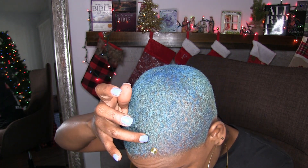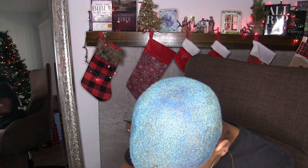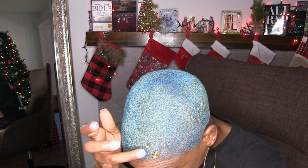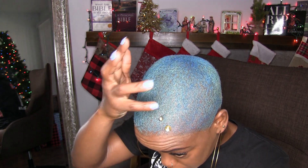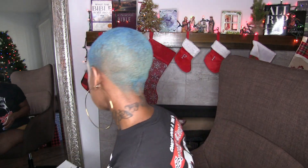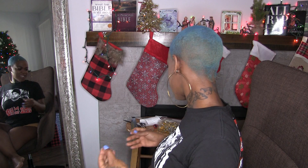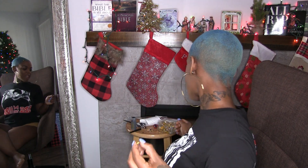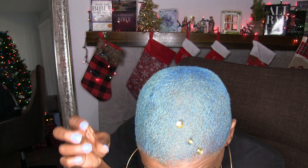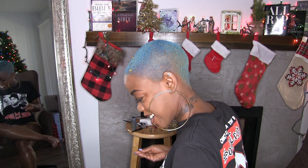I definitely got a lot of glue in my head right here. I can't tell if there's a lot of glue around that or what, but that's gonna be fire when it's done though. Oh, that's gonna be pretty. Three down, a quadrillion to go. I really need a towel so I can stop putting hair glue on my chair.